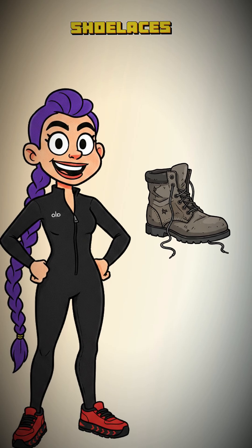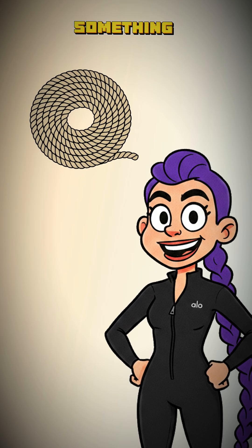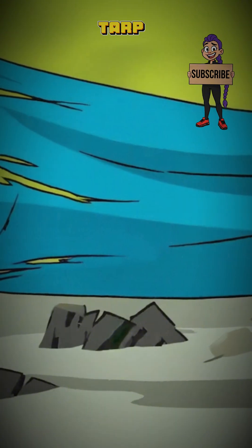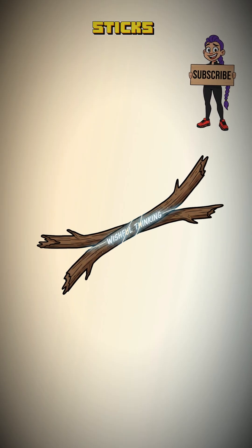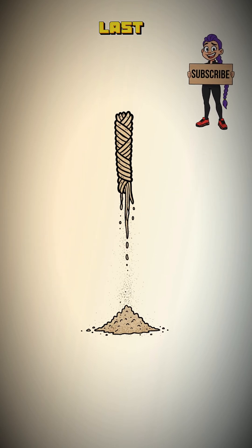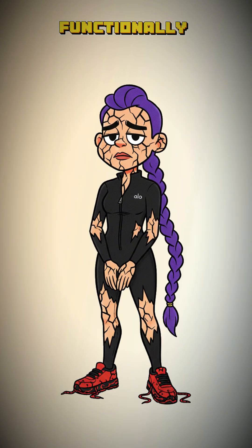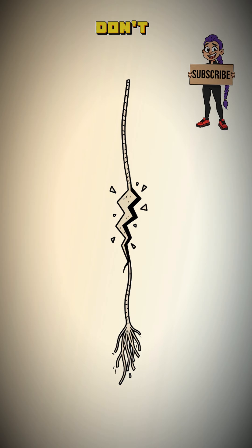How to make rope when your shoelaces are gone, every wire is stripped, and you need to tie something that isn't your own intestines together. Your shelter is a tarp flapping in the toxic wind. Your splint is two sticks held together with wishful thinking. Your last piece of twine just disintegrated into dust. You are, functionally, falling apart. Your life is literally hanging by a thread you don't have.